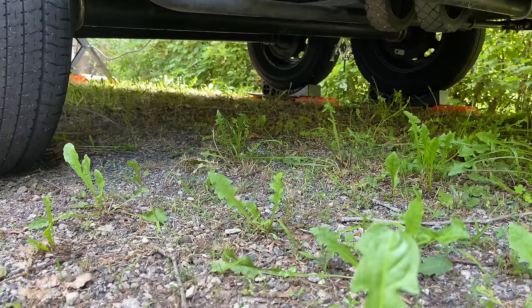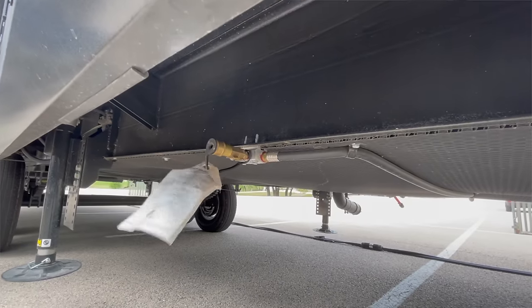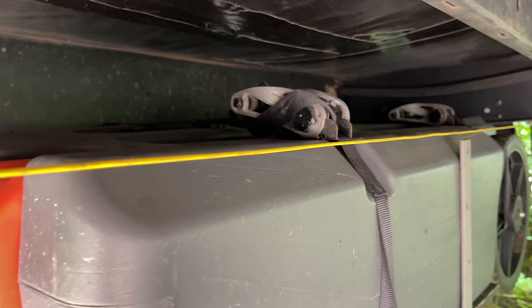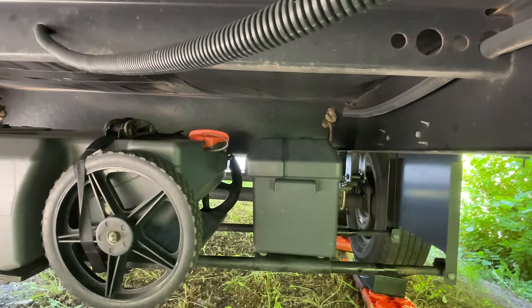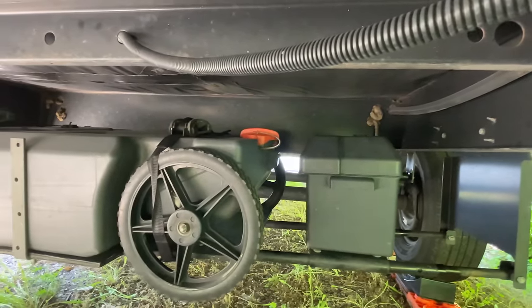Ground clearance is another consideration. You're not going to be putting this on an Airstream — they sit way too low. So if you don't have the ground clearance to add it underneath your frame, this may not fit for you. And being that I don't have an enclosed underbelly, I can't say for sure this would fit one. However, it looks as though it sits right at the frame based on how high it goes with the plywood and tote. With an enclosed underbelly, my guess is the tote tank would touch the underbelly.